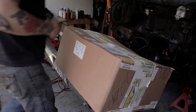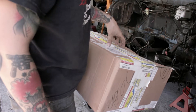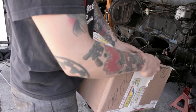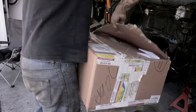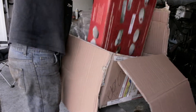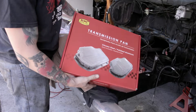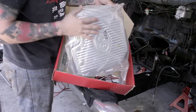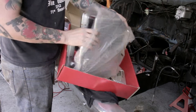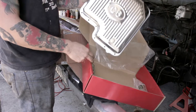Here we're unboxing the C6 transmission deep pan that adds fluid capacity to the transmission, which keeps it cooler — the transmission can't get cool enough, so it just helps with that. There you go — Racing Parts Company transmission pan. It's much much deeper than the stock pan, a lot thicker, and it says C6 right there on it.